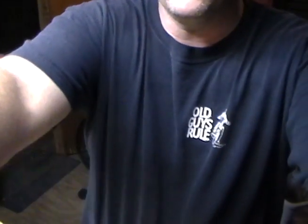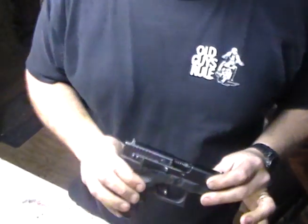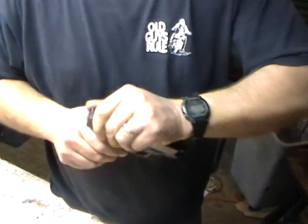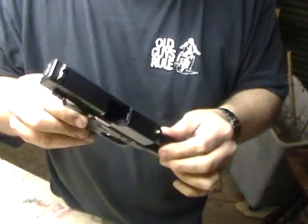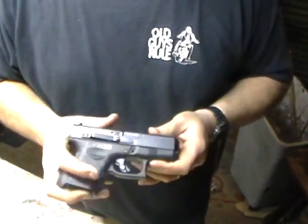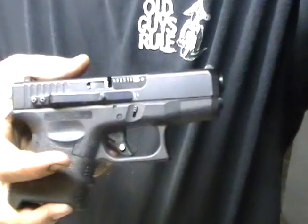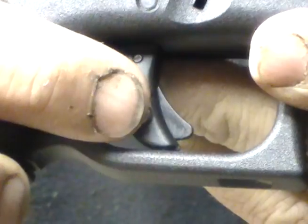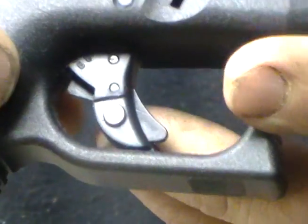Without any further ado, I'll go ahead and show you what the thing is — it's a really simple little device. First thing I'm going to do is go ahead and check the weapon. I'm going to drop the magazine out of it, pull the slide back so that you can see that there's nothing in there. Go ahead and zoom in here so you can see this — that's the locking mechanism right there.